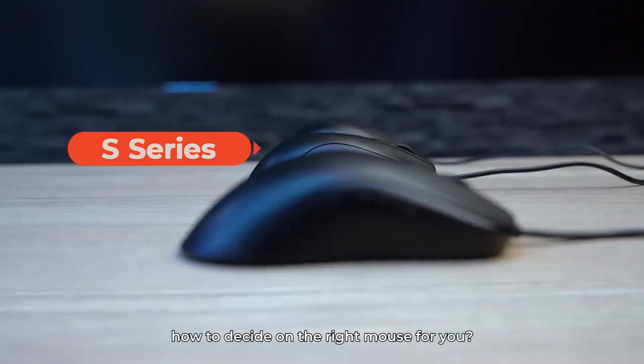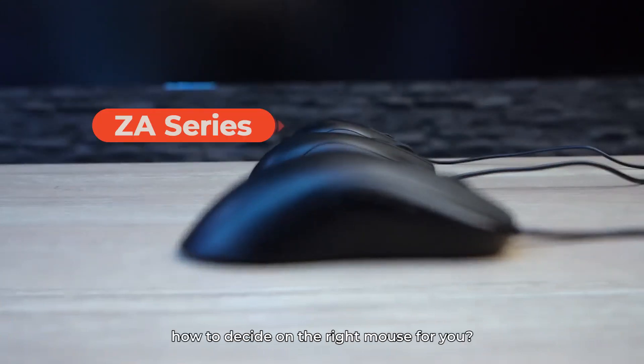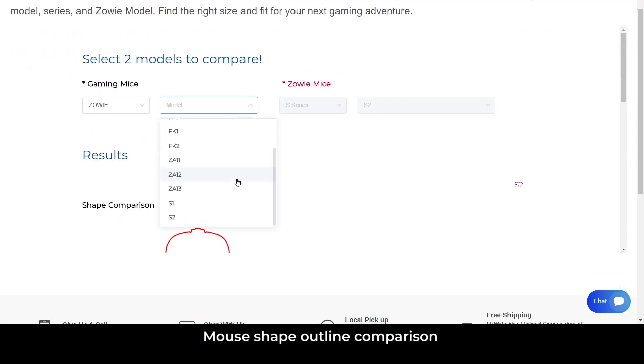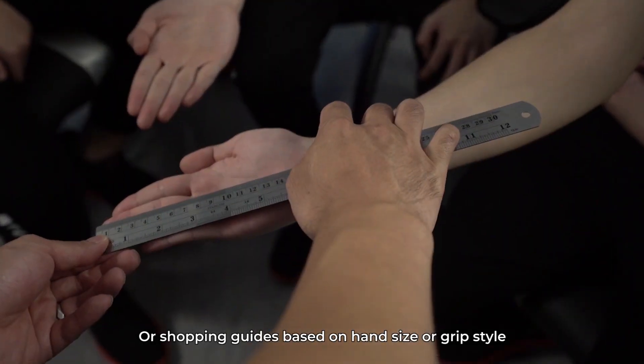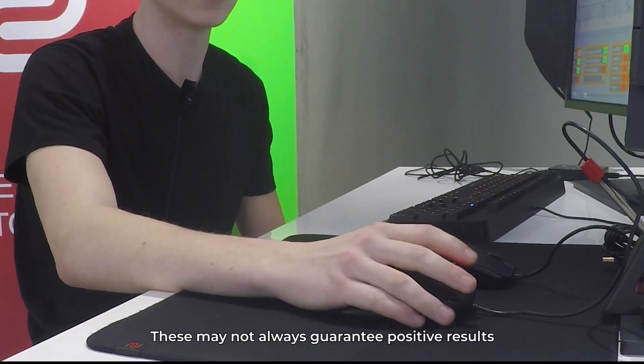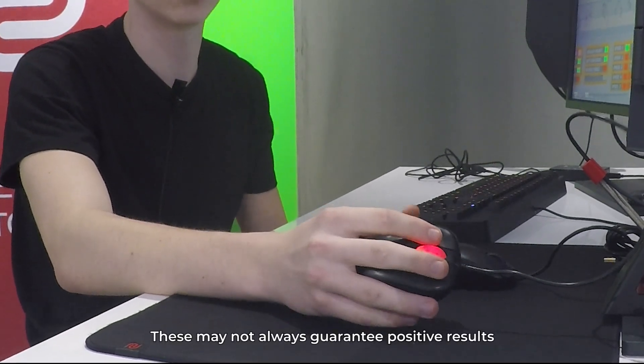So the real challenge is how to decide on the right mouse for you. Although many websites currently provide information such as mouse shape outline comparison or shopping guides based on hand size or grip style, these may not always guarantee positive results.